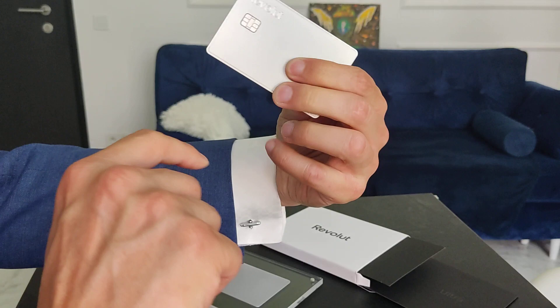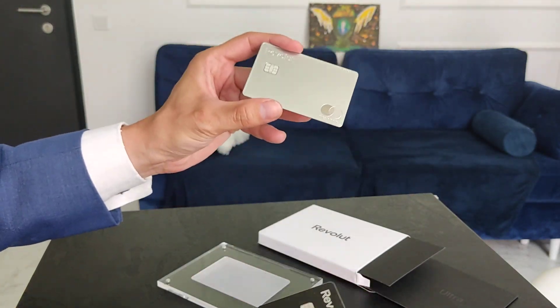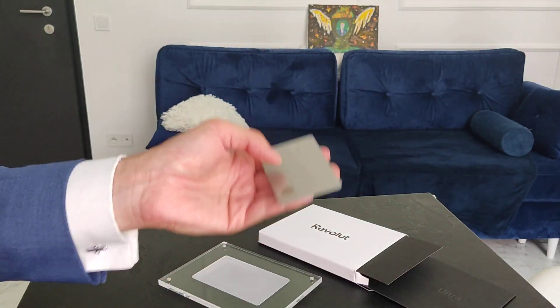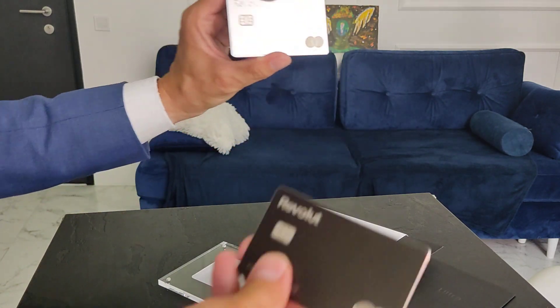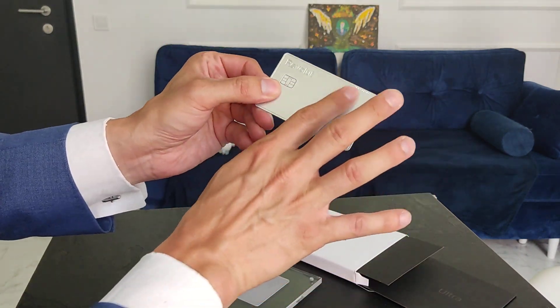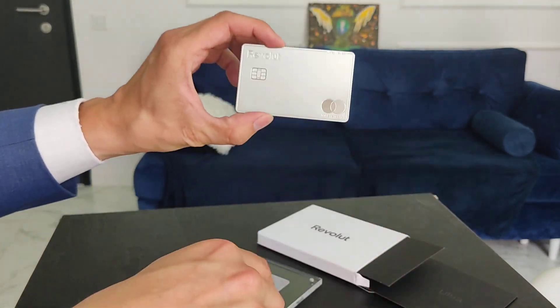It is very, very beautiful. Wow — it is much, much lighter than the metal card. The platinum card is about a third to a half the weight of the metal card. Anyway, it's much more beautiful. The design is very elegant, it's beautiful.